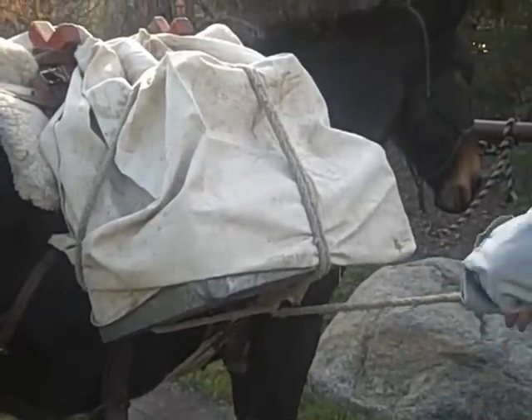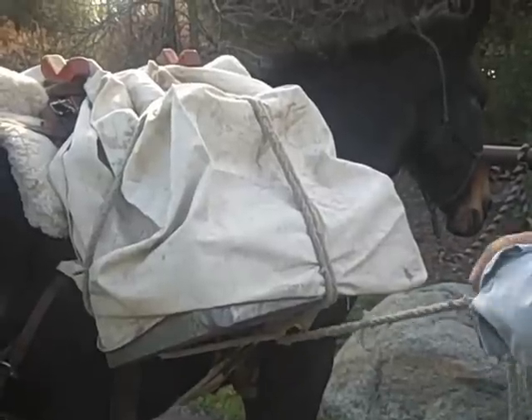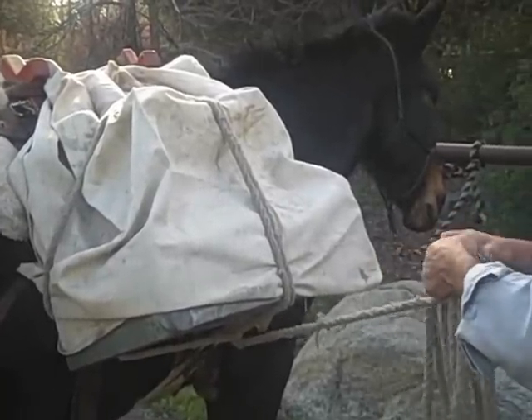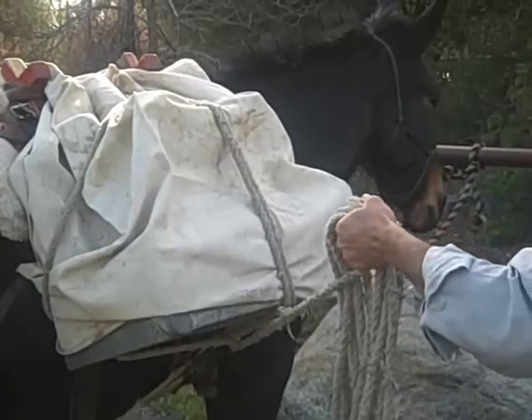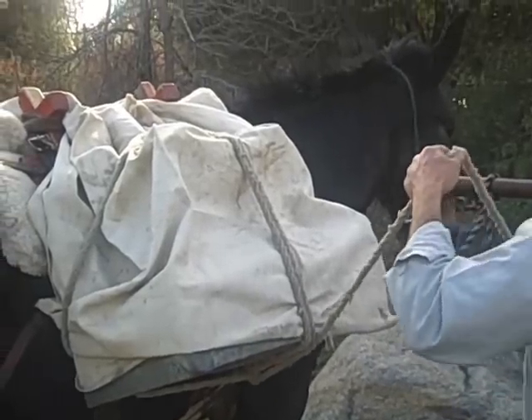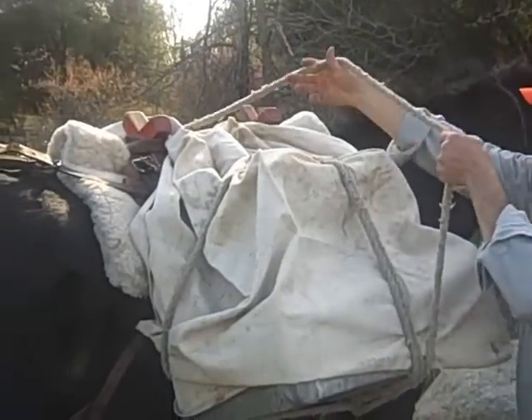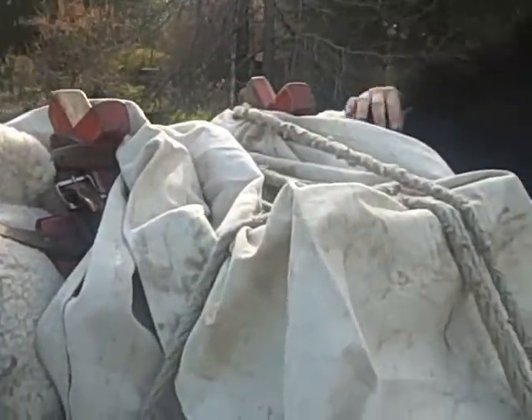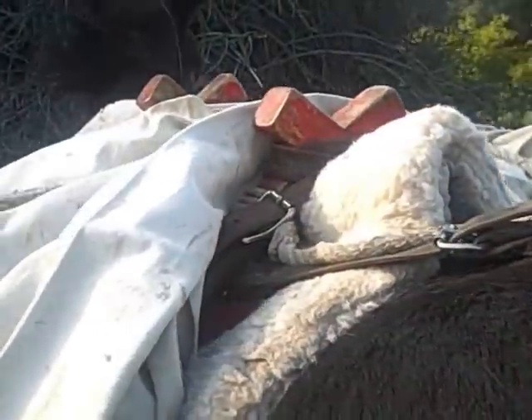Then hold your rope tight, gather up your excess and either pass it to your partner. If you're doing it by yourself, you can toss the rope back across. What I do if I'm by myself is grab a hook on the saw buck right there, step across, and begin tying your box hitch once again.